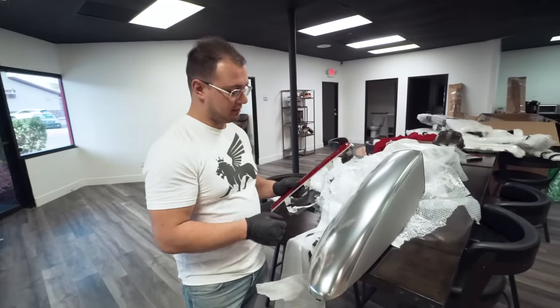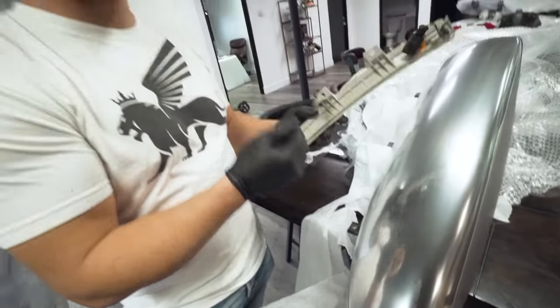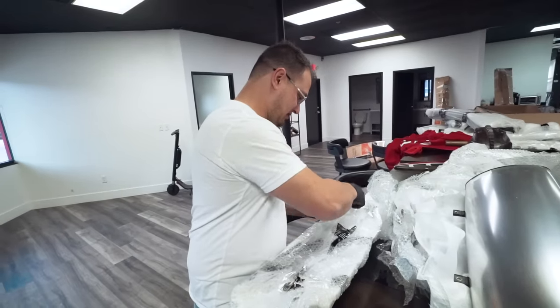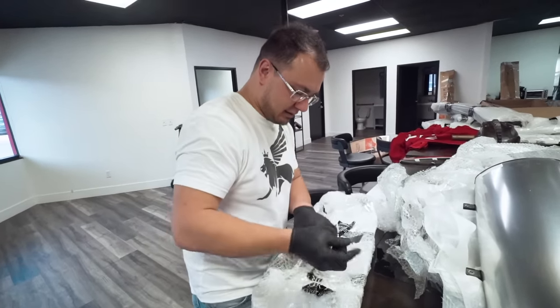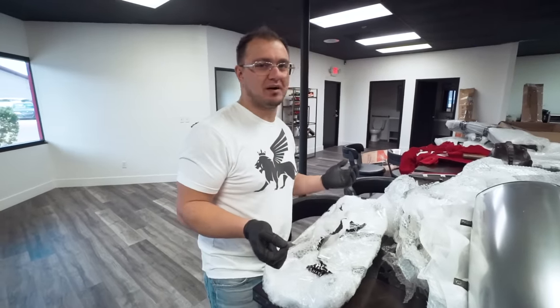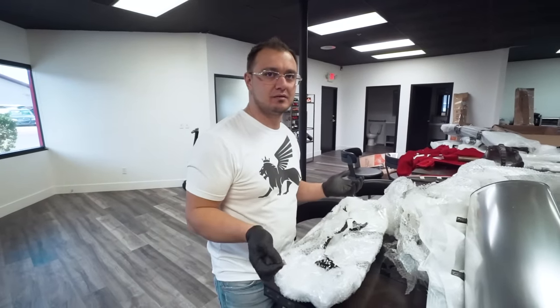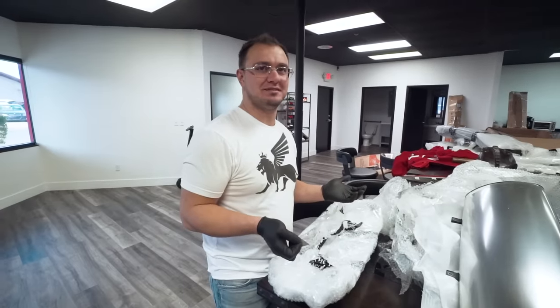Oh, I found a brake light - it has a broken tab, so this doesn't seem like it's going to be usable. Does it feel like Christmas? This is the best Christmas day ever - or Hanukkah or Kwanzaa, whatever you're into. It's so funny because all these parts - how long has it been since I bought that car? Like two years. Why did I wait until now to do this? This is so fun.